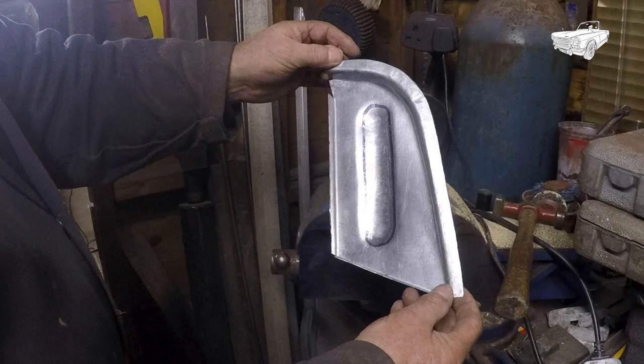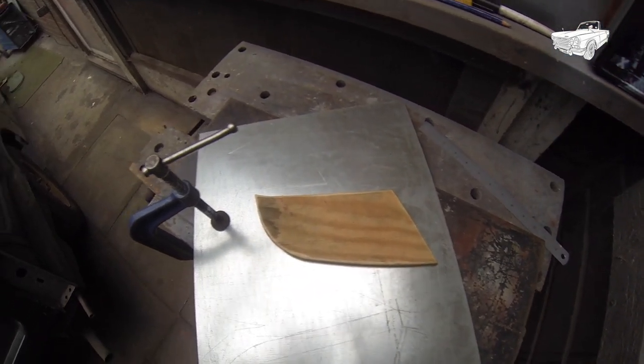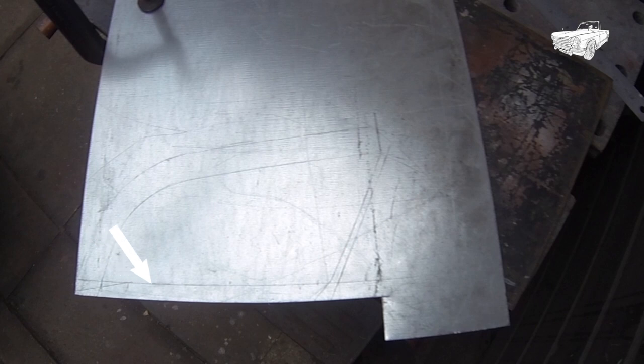Make yourself a cardboard template, then from that make yourself a 15mm thick plywood template. Then mark around your template, not forgetting to add 15mm along this edge, 8mm along this edge, and 30mm around this edge here.